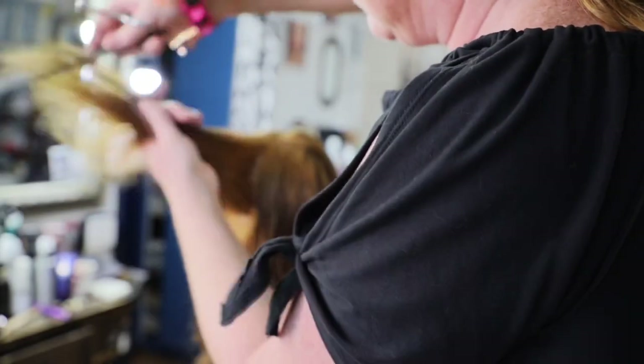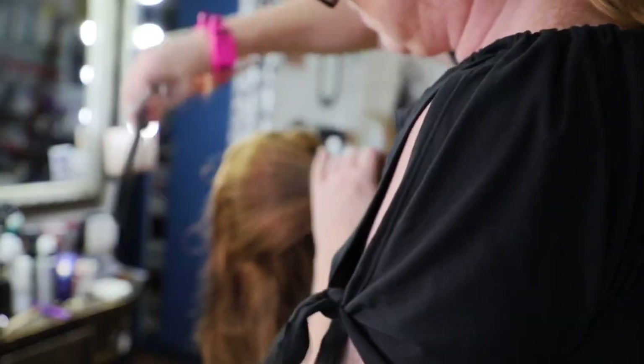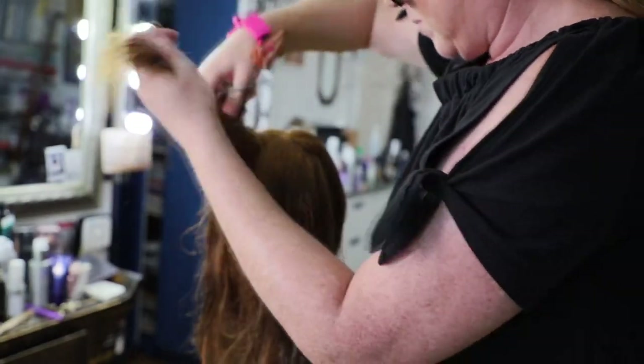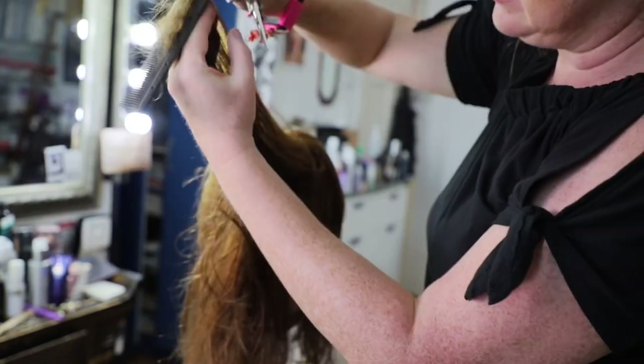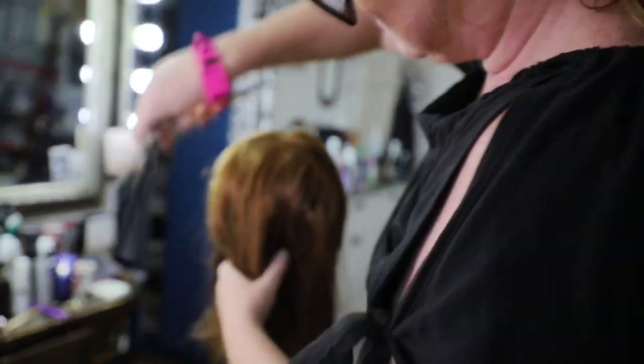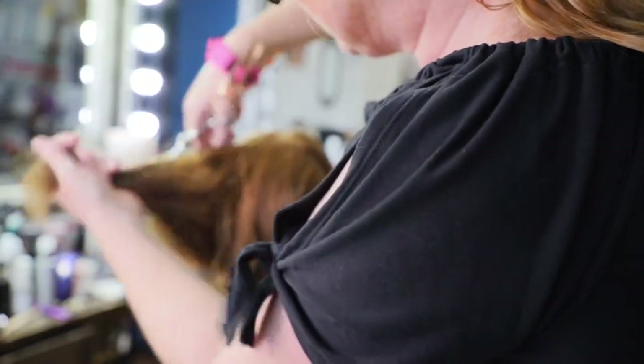If you bring the hair straight out and match it with the layer from the top, you'll take a lot of weight out through the middle and it'll start looking a little bit Jennifer Aniston in Friends — which is fine, that's nice too. I'm just checking it over, making sure there are no little pieces I've missed.